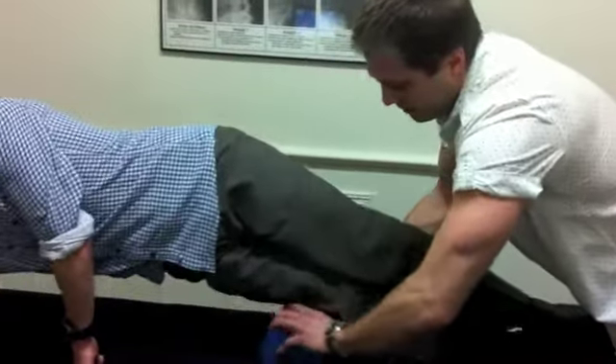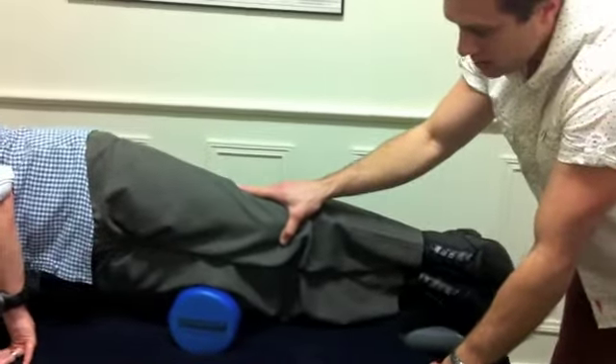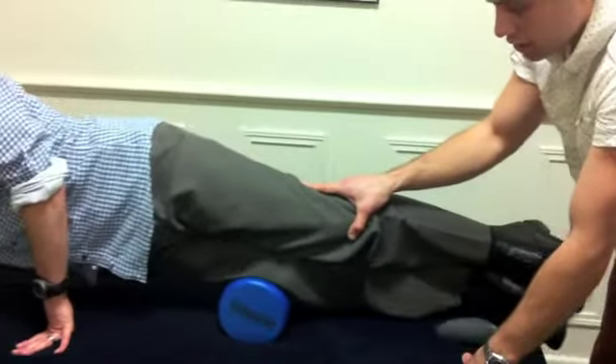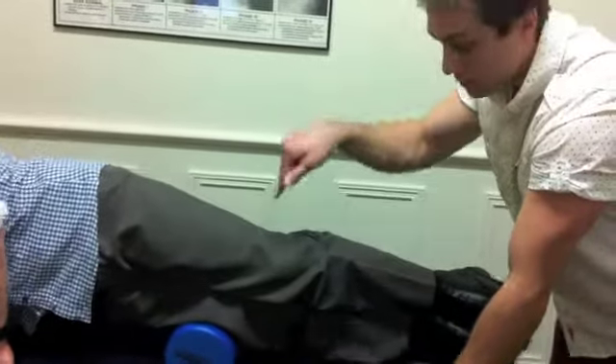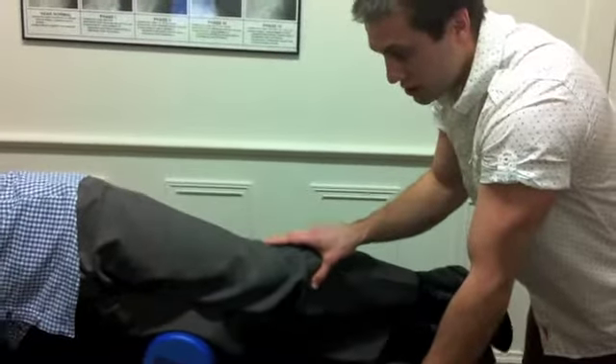We'll just start down there Cory. All we get to do is just nice little movements like that, and obviously the more pressure that you can put through to the foam roller, the greater the looseness will be.